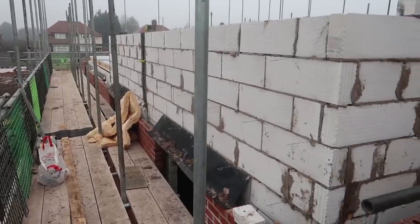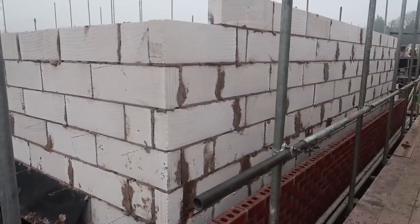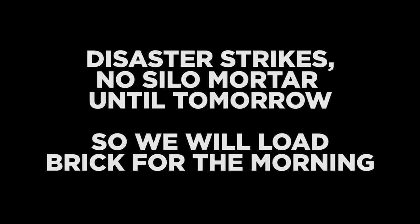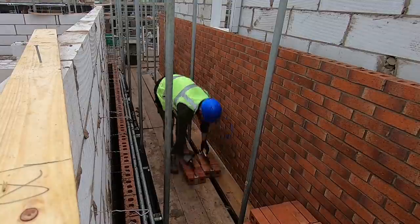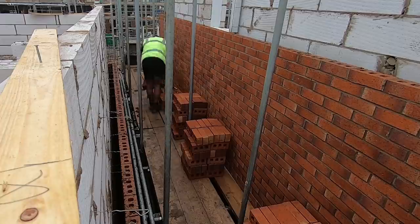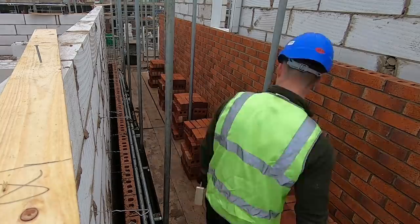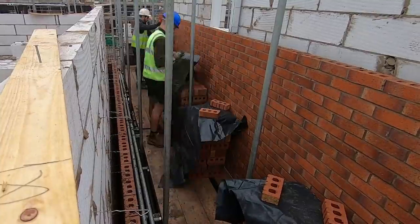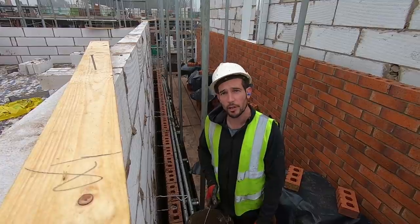Thursday morning — we've got all this blockwork up yesterday, so now we're gonna get some brickwork done. And that's it for Thursday because we have no more silo mix, so we're going home early.